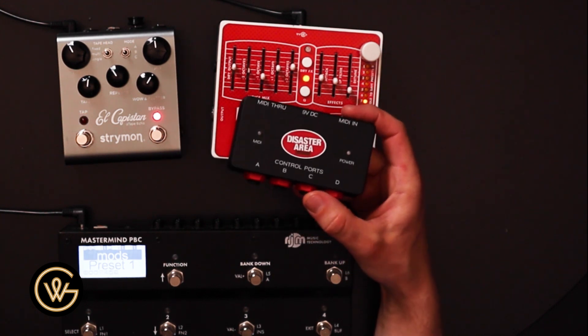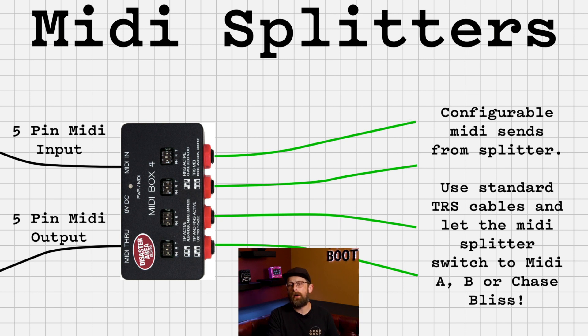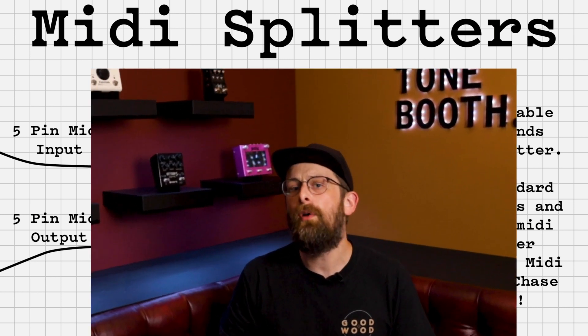If you have more than one pedal that has a TRS connection on it, there is another way that may simplify things depending on the pedals you have. That is a MIDI splitter — the one I have in my hand is by Disaster Area, and tons of companies make MIDI splitters these days. The good thing about this is if you have a TRS quarter inch MIDI pedal like Chase Bliss, you can often just use normal TRS cables and the MIDI splitter can configure what pins are sent to the pedal on the other end — per outlet — so you can send it MIDI A, MIDI B, or often Chase Bliss as well.